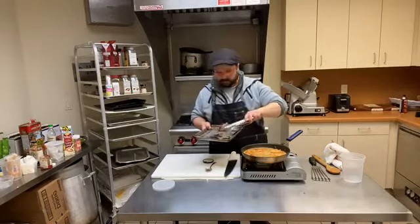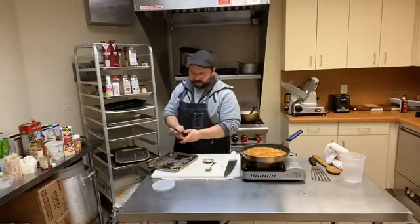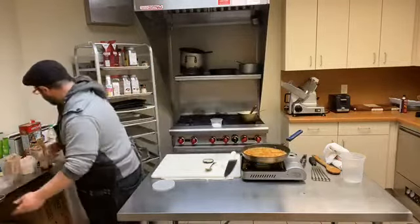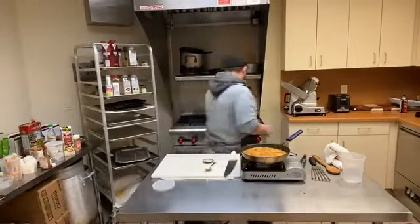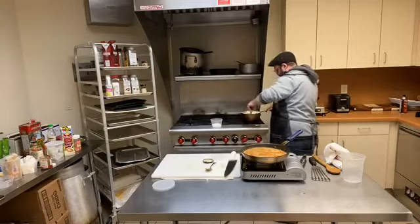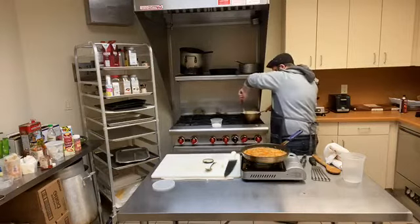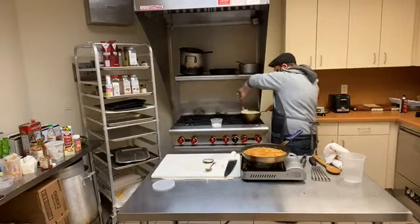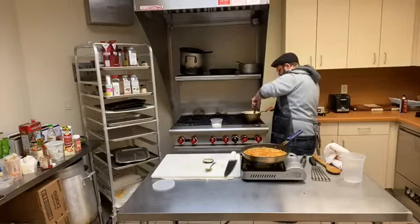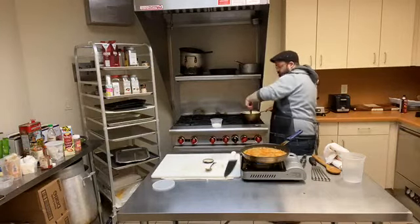Let's get some of our garnish ready because we want to make it all nice and pretty. Let's give my grits a little bit more love. That's gorgeous — it's almost completely absorbed all of that cream and stock, which is exactly what we want. Let's give it a good mix in — just a few more minutes to go on that.